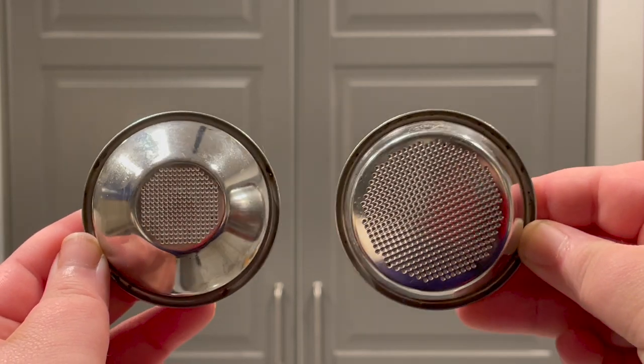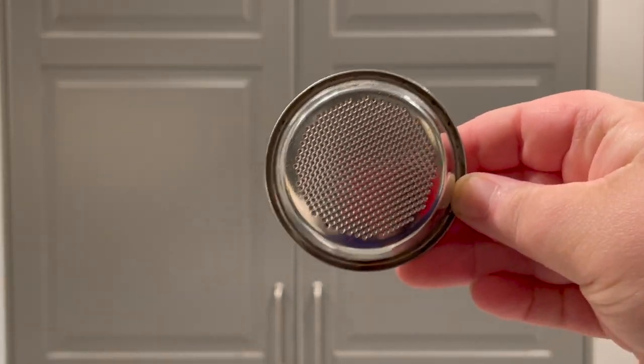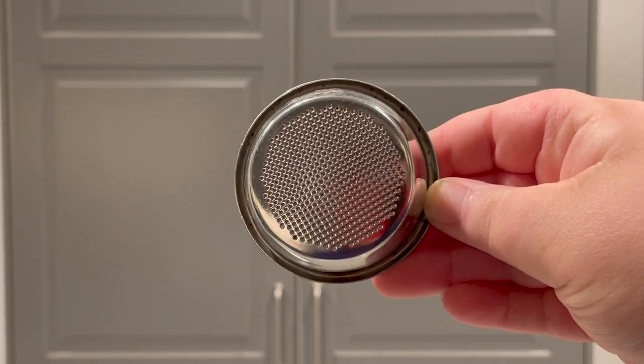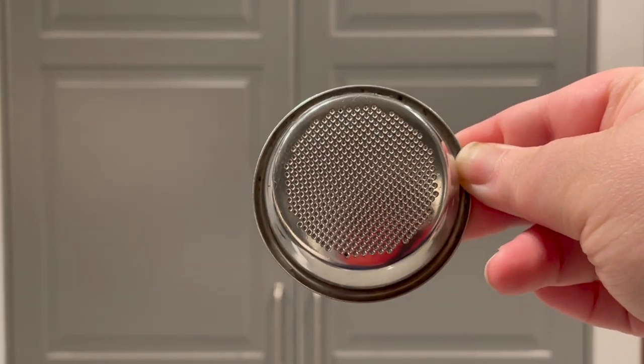Right off the bat, as soon as you open the box, you'll notice the machine comes with a multitude of different baskets — at least four of them — and you're probably confused about which one to use. I highly recommend using the non-pressurized double basket. That's the one I've had the most success with, and I find that the Breville runs the smoothest with it. The single baskets have given me a bunch of trouble.